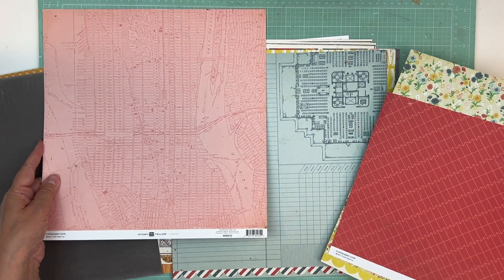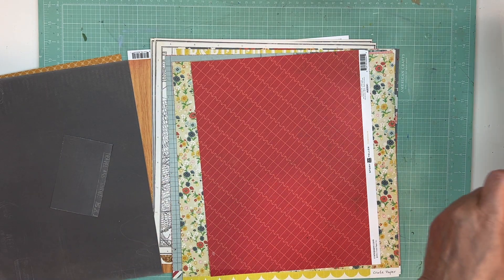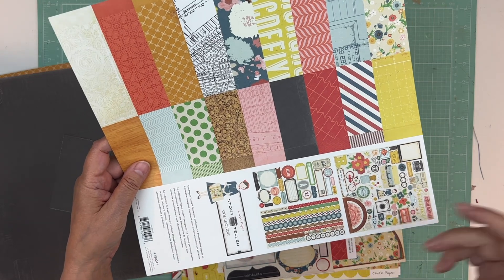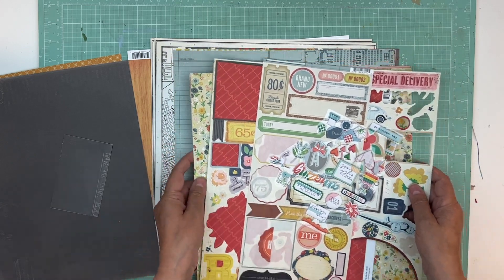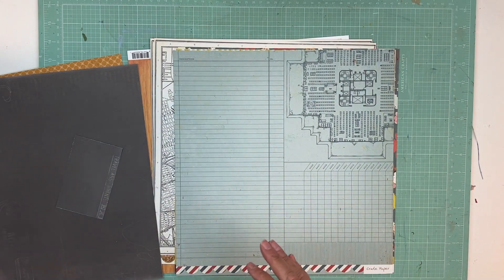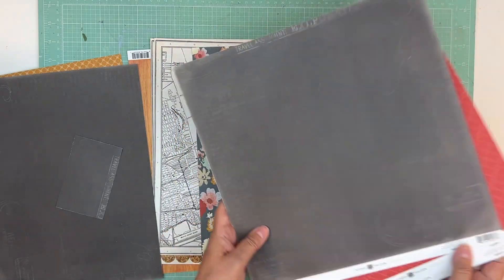That is a 12 by 12 — a lot of them are not 12 by 12 but that one is. Then we'll put in some die cuts that went with this collection, some stickers. There's a whole row of stickers missing right here, which would have been nice to have, but I cannot find it. I will never remove stickers from a collection again because it's so convenient to have it all together. It's okay if the collection gets to a point where there's nothing left, but not when you know you're going to use it again.